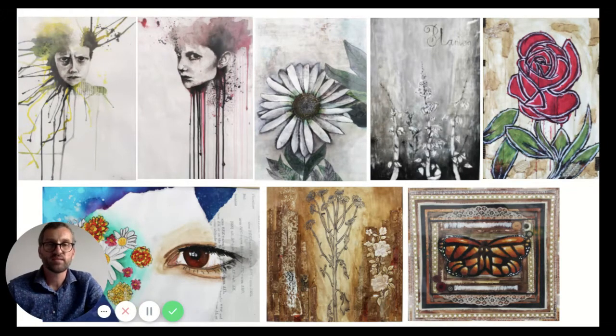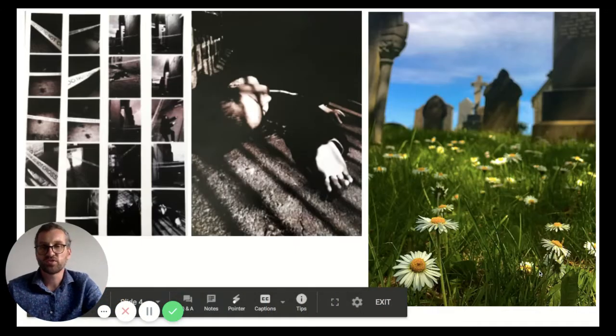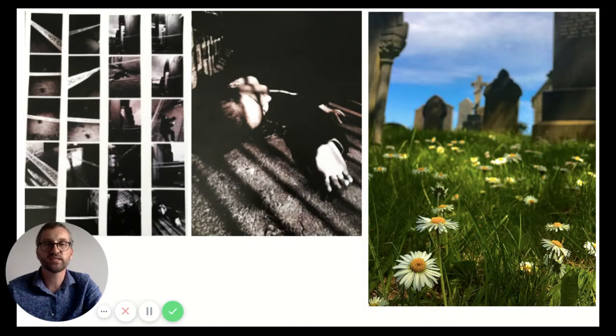We look at drawing and painting but we also look at other media such as photography. We have a full studio set up with professional lighting and a lot of SLR cameras which you can loan out quite easily. We teach how to use them manually to get their full potential, so whether you want to be a photographer or just want to take great source imagery for your drawing and painting, you get the opportunity to do that.